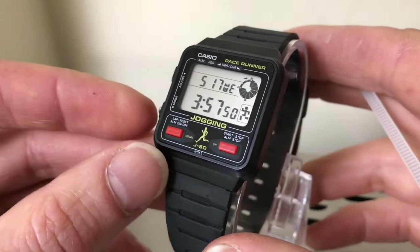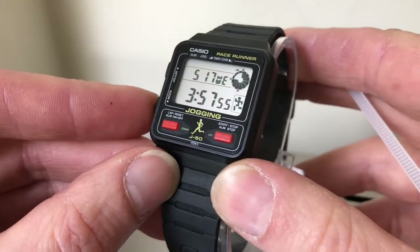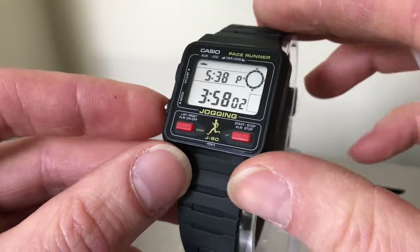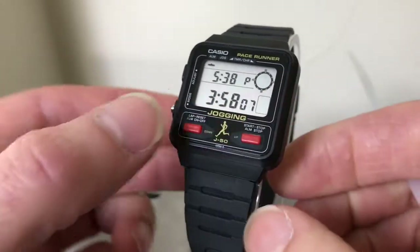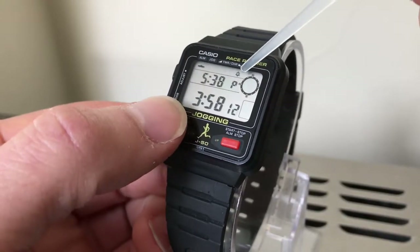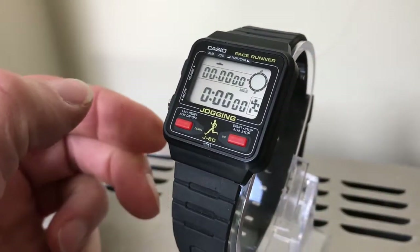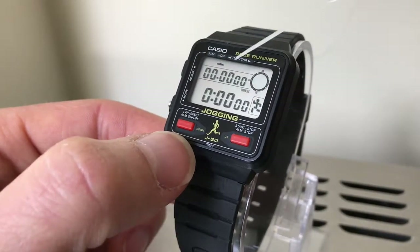The functions: the bottom left mode button — press it once, this is the alarm mode. That's what time the alarm is set for. You press that — that's the alarm. That's the hourly chime. Both are on now. I'll turn them all off.